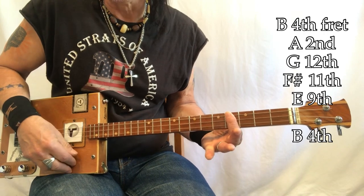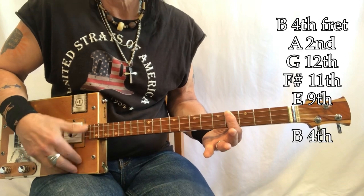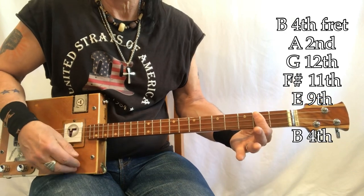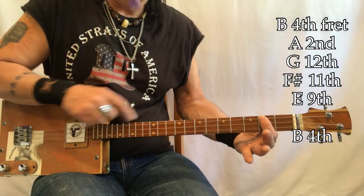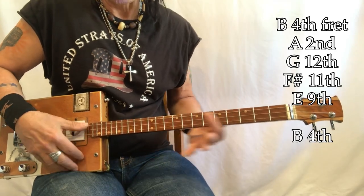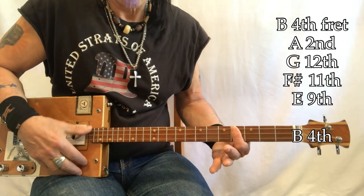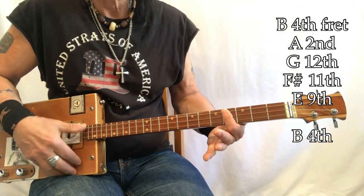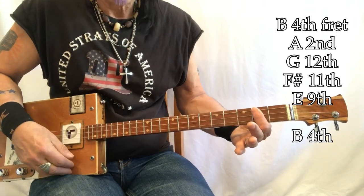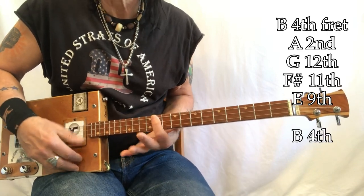If you notice, I'm just one, two, three, four - 'Hello' on B. Go to A. You're going to come up to G. F sharp, E. Back to B. 'Come on now' - you're going to go to A. G - 'I can ease' - F sharp, E.